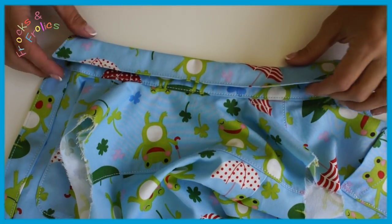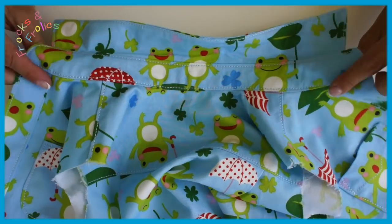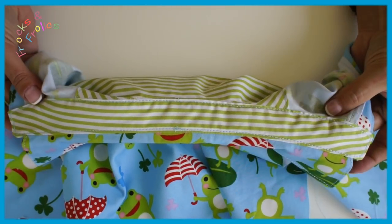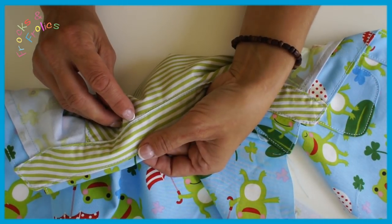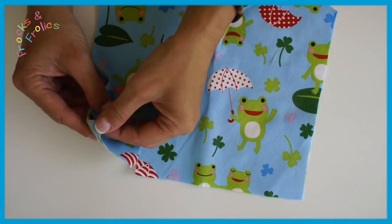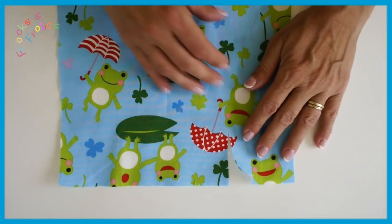Give your collar a slight press — but just use the steam and hold it down with your hands, don't put the iron down. You can see how lovely that just covers it — if I'd had this out more it would be just too thick. Now we're going to come to the sleeve — I know you've all been waiting for this one. It's a really cool technique and nothing to be frightened of.